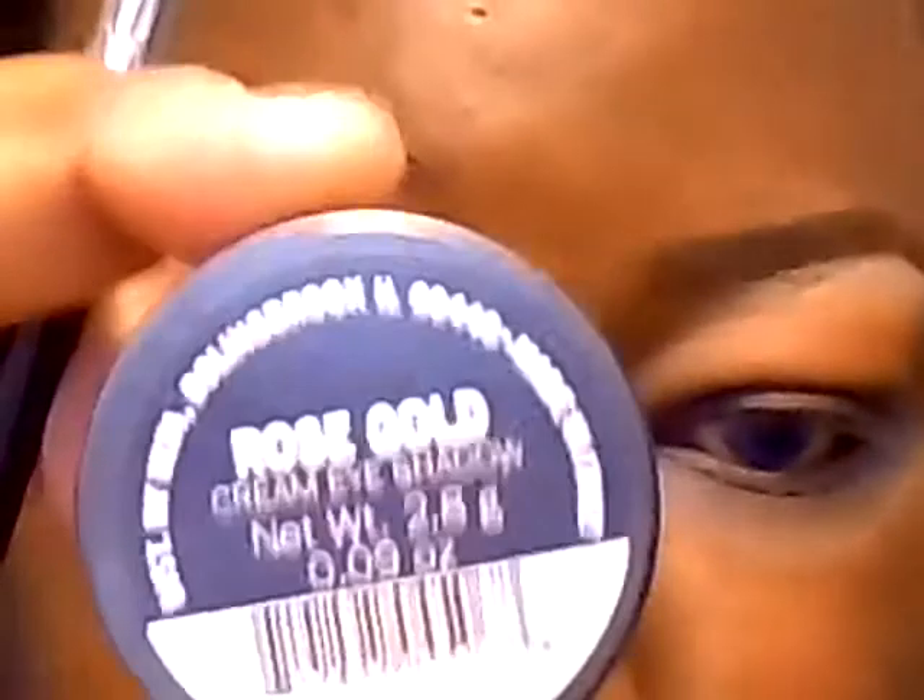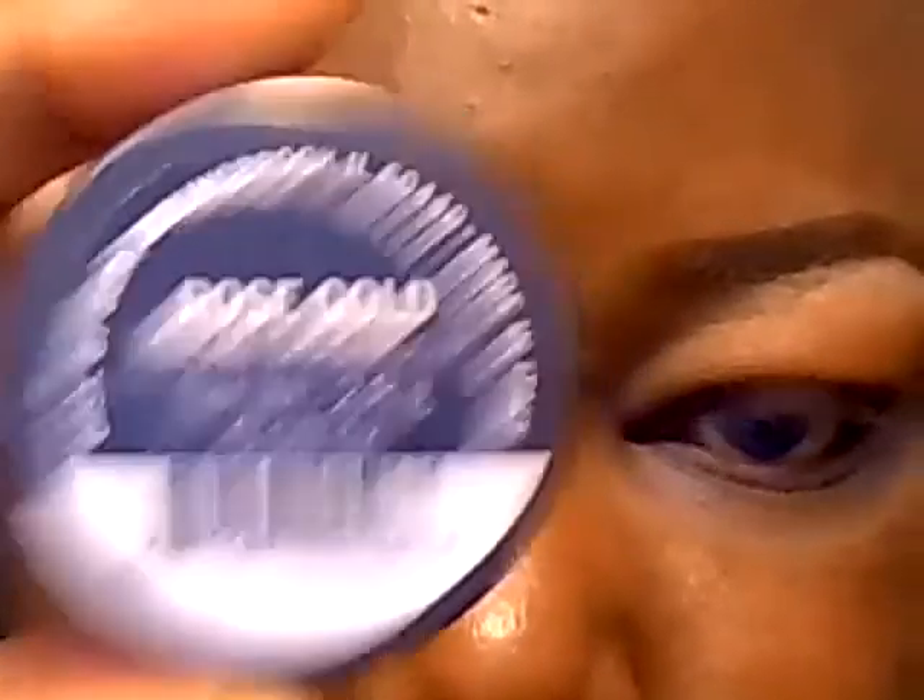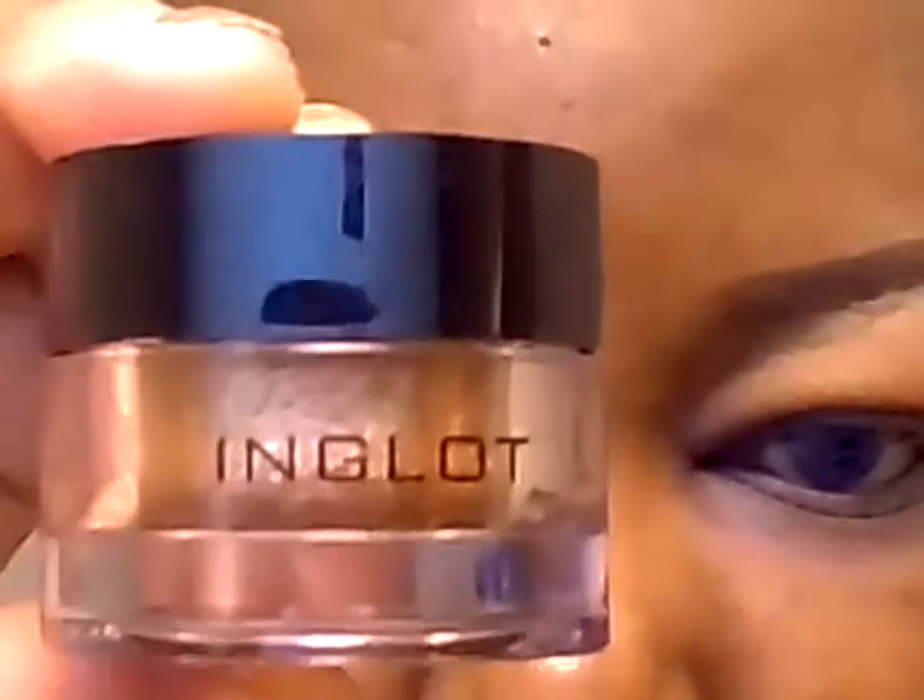Next, I'm going to apply a base to the lid from Ulta Rose Gold. On top of this base, I'm going to be applying a pigment from Inglot, Number 63.